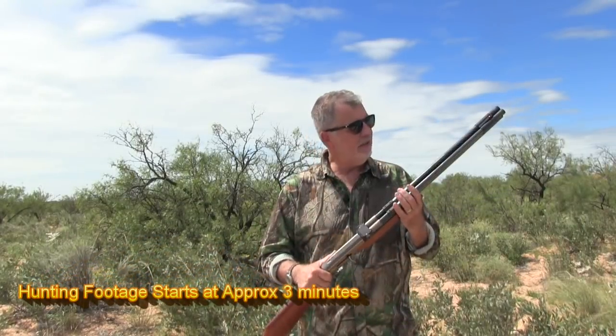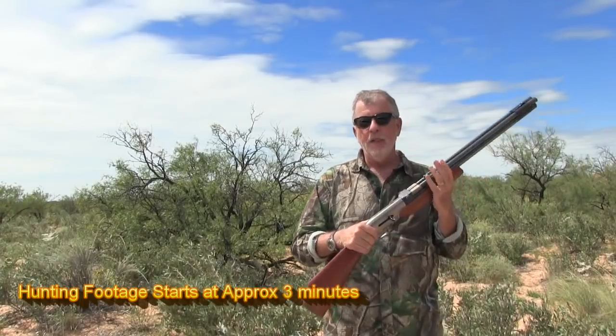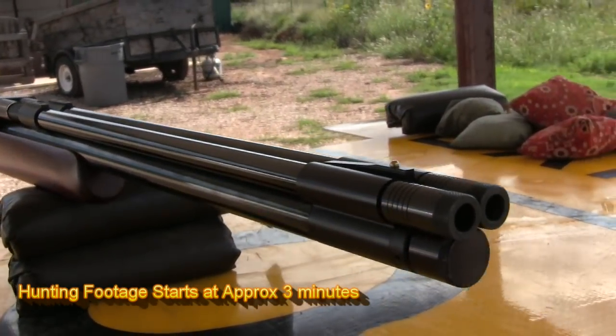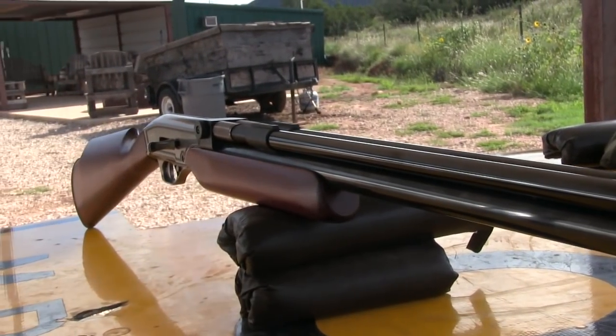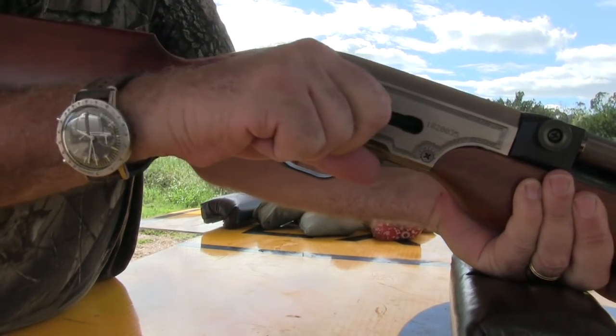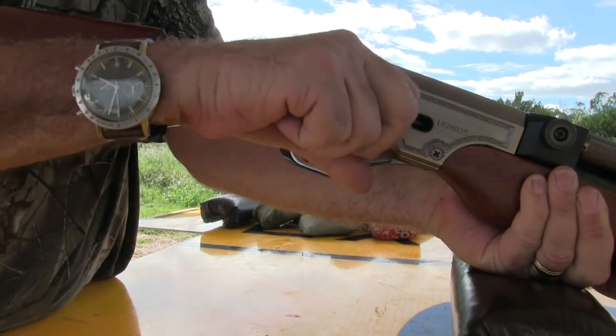I like this shotgun. It's a double barrel — obvious. It looks kind of like an old drilling with the air reservoir here. I like that feel. It's got some heft to it, but it's not too bad. The gun, like the Seneca Wing Shot, cocks just by pulling the lever back. There's two cocking positions: halfway cock and a full cock.